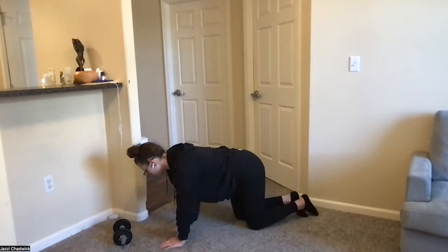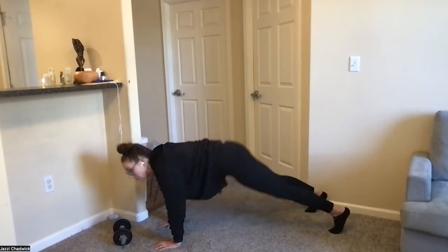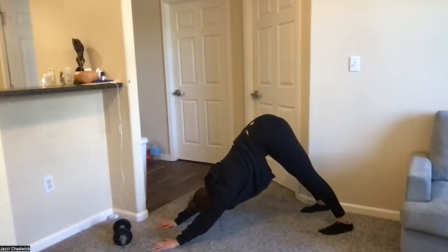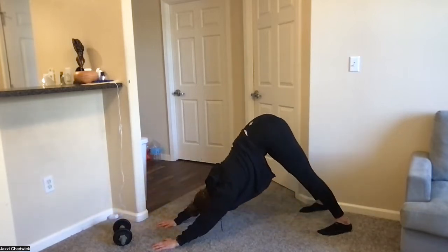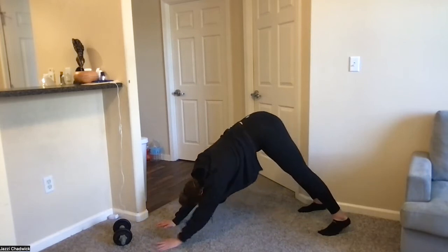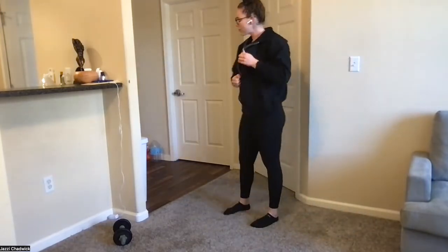From here, make your way to your hands and knees, tuck your toes, and push yourself up into a plank. We're going to do a few plank-to-pikes — push those hips up then back down to plank, pushing them up again, getting that nice stretch through the calves and back. Do two more, then one last time pushing those hips up. Walk your hands towards your feet, push the ground away, and stand on up. You're ready to rock and roll.